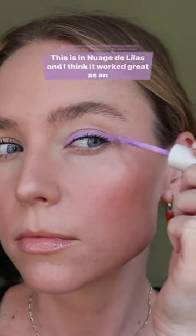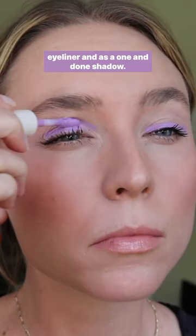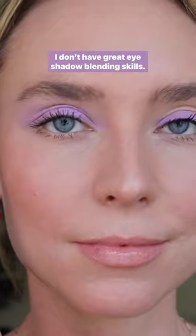Quick demo of the new Violette Eau paints. This is in Nuage de L'Elas, and I think it worked great as an eyeliner and as a one-and-done shadow. Super easy to blend, and I'm a beginner — I don't have great eyeshadow blending skills.